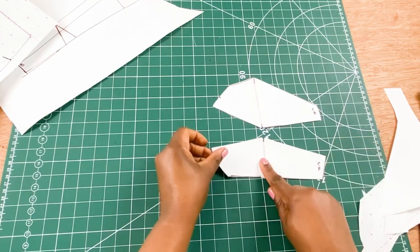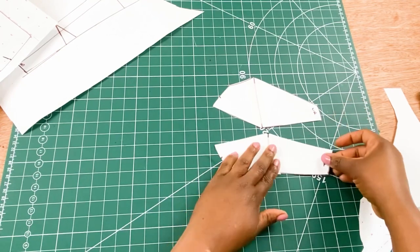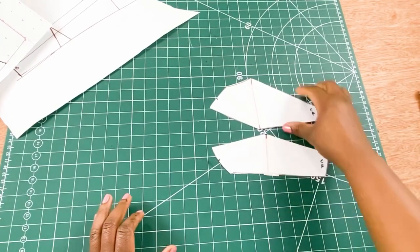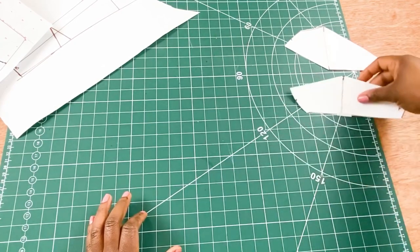This is the lower part of the bra. The front part is done — you're just going to place this on one side, and I'm going to cut open the other half of the bra pattern.